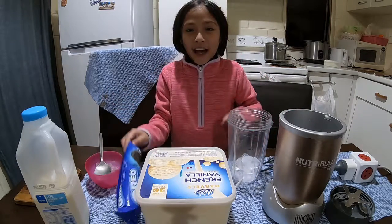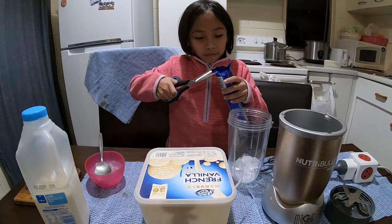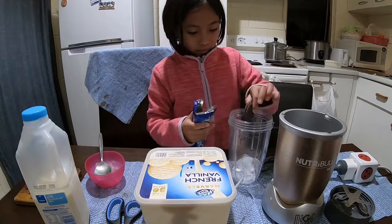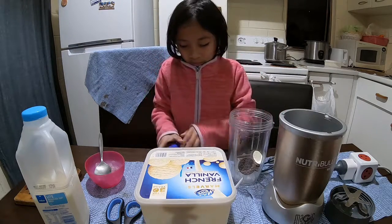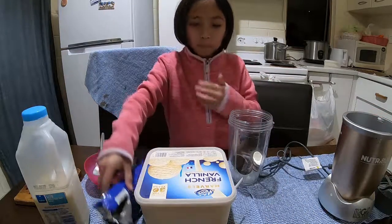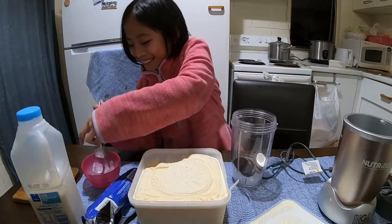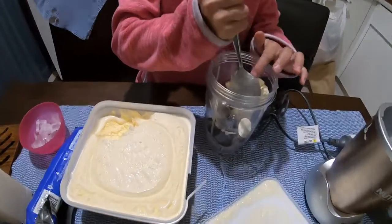Next you're gonna add some Oreos. I'm just gonna add three Oreos. Then I'm gonna get the ice cream — I'm using vanilla ice cream — and I'm just gonna add a few scoops of the ice cream.